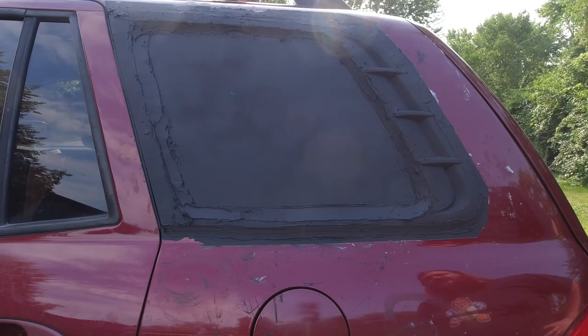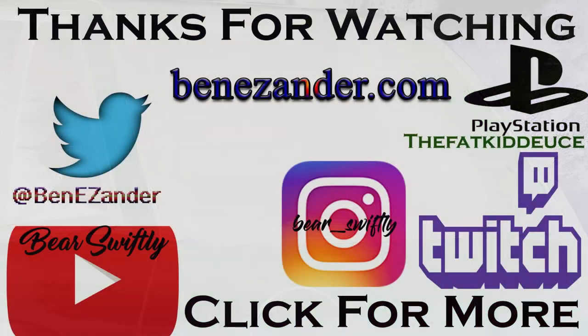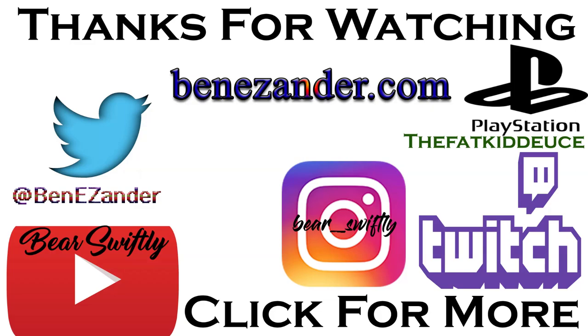Bear Swiftly signing off. Sayonara, all you samurai. Bye bye.